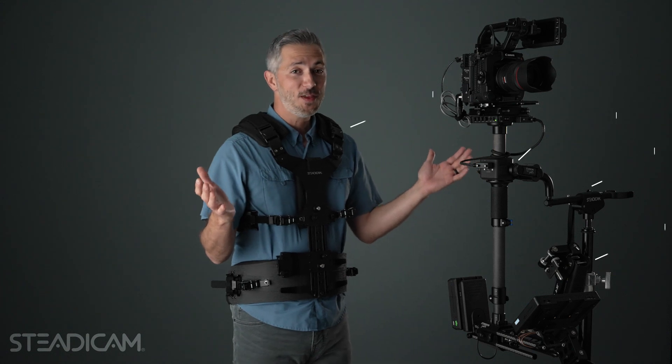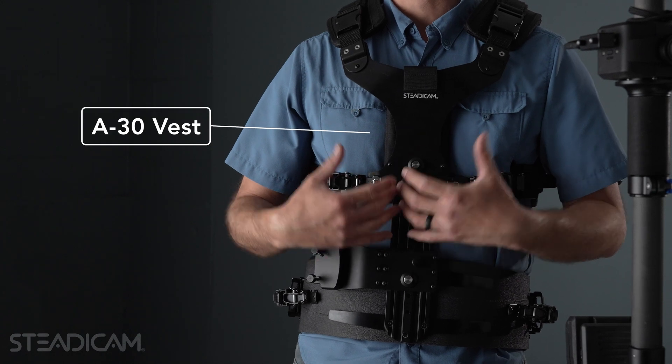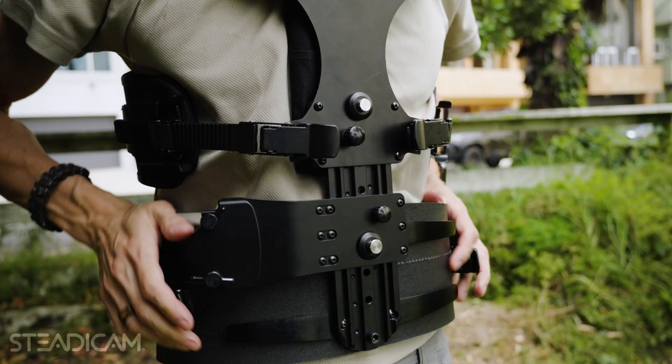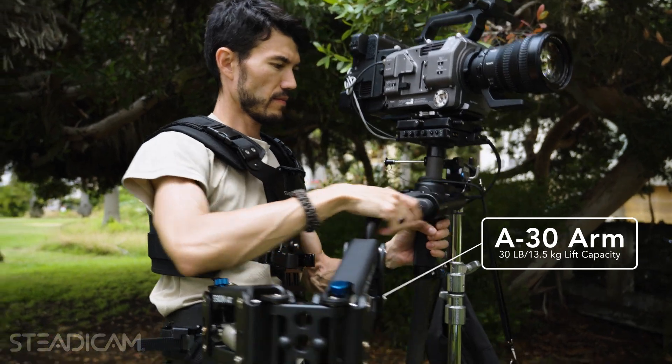Right now I'm going to talk about everything that's included in the complete Steadicam Axis system. I'm wearing the A30 vest, which is going to support and allow me to carry this equipment. And I have the A30 arm, which clicks into the vest and will carry up to 30 pounds of total payload.